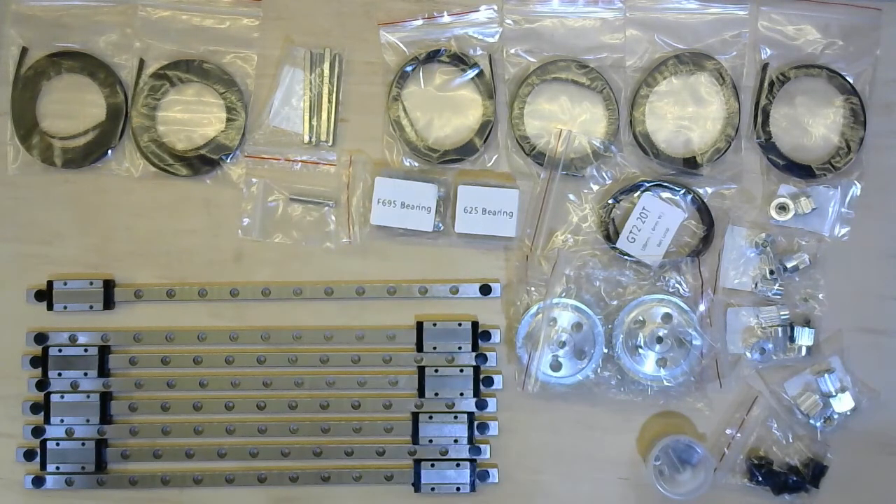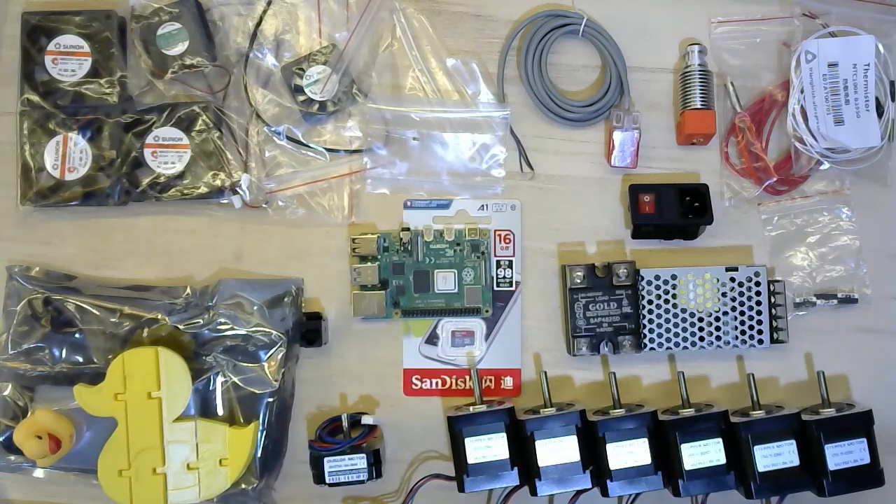The BMG extruder came in this little cup. Section 3: Electronics. Six NEMA motors branded Al-Qaeda — a datasheet was included in the box. I can't easily test if the stated figures are accurate. Three limit switches go clicky.